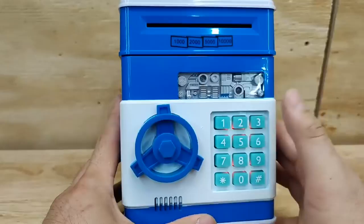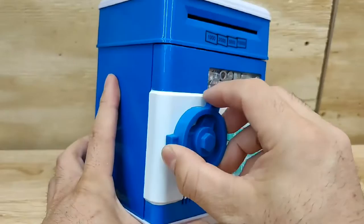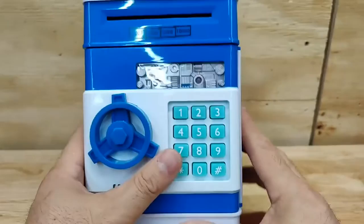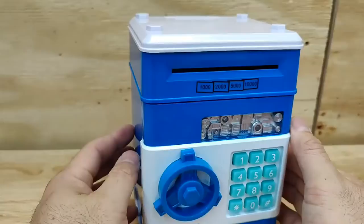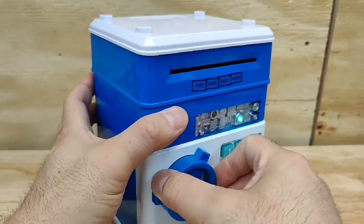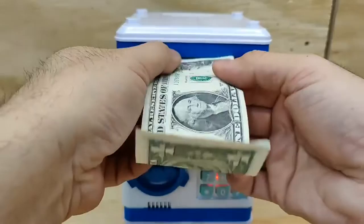So if I press the code — 1234 — you can open it. I think it's pretty cool as far as being able to teach your kids about remembering a four-digit code. Nowadays everything uses a keycode, like our entryway uses a keypad. So it's a really cool way to save money. I love the automatic function.